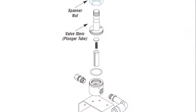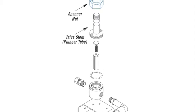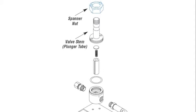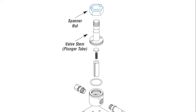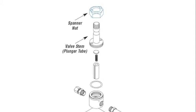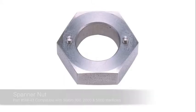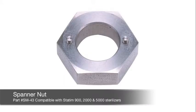The manufacturer suggests using a pair of pliers on the welded area of the valve stem or plunger tube when removing the solenoid valve stem. If this is done incorrectly, the pliers could collapse the hollow area of the valve stem, preventing the plunger from moving freely. We offer a spanner nut which provides an easier, safer way to remove and install the valve stem. By using the spanner nut with a wrench, the valve can be removed without disturbing the plunger.